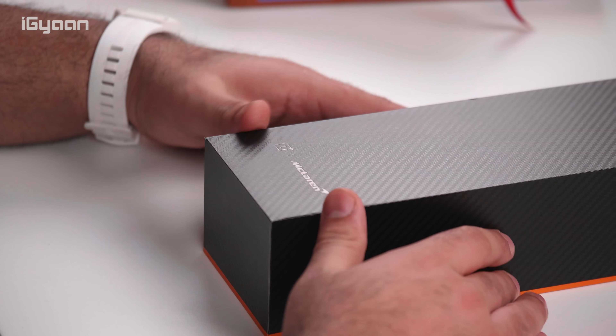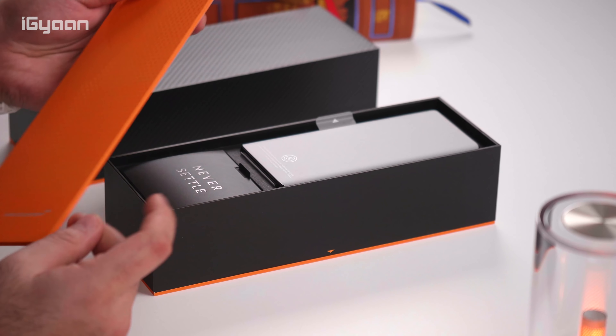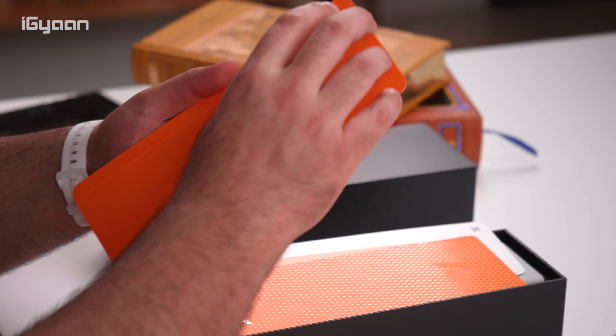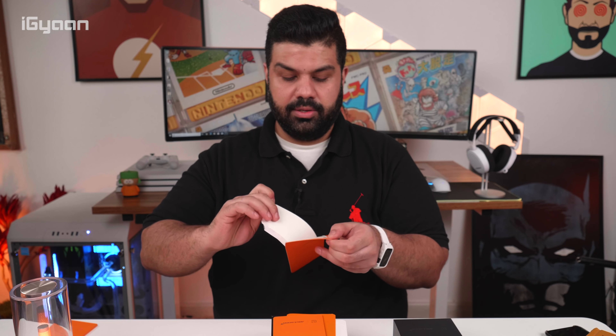We've got the Never Settle logo inside the little paper, which is nice. Now we have the inner box to unbox as well. More papaya orange inserts. This is probably the documentation — the usual stuff. There's an invitation letter, which I'm assuming is from Pete. Let's open it up and see if it's any different from the ones we've seen on the other boxes.